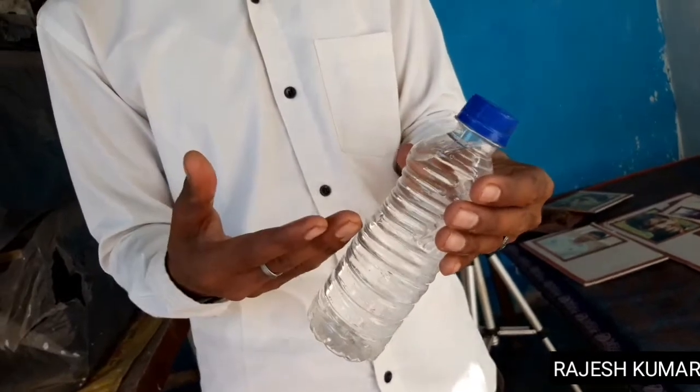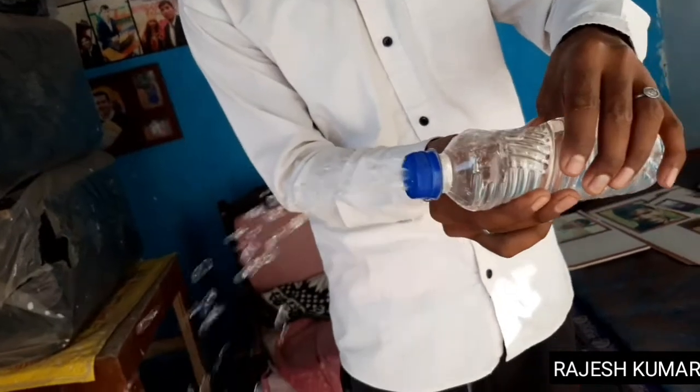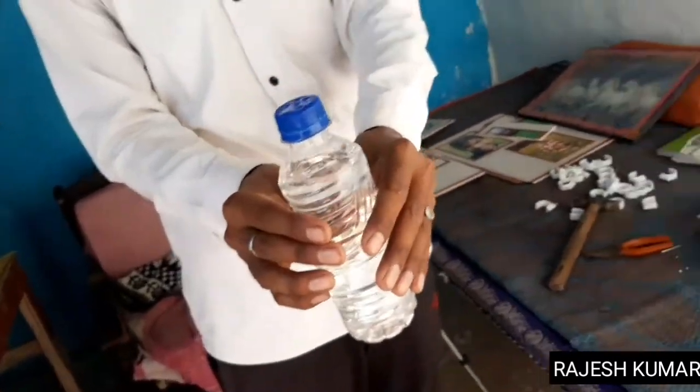I have not done any color because I made it a month ago. I have done a lot of work. Do you see the water? You can also make it like this.